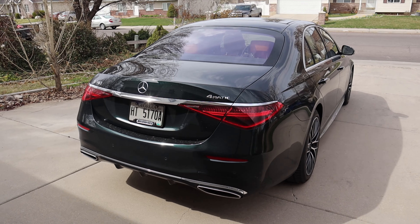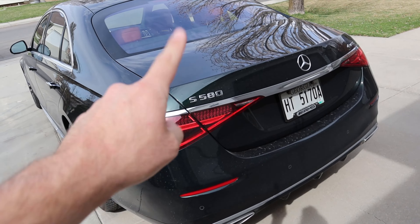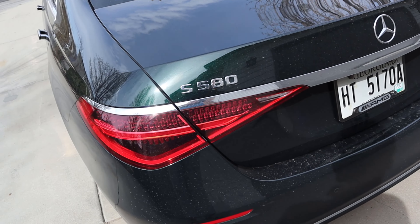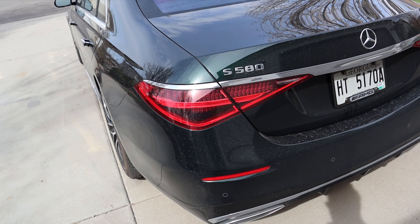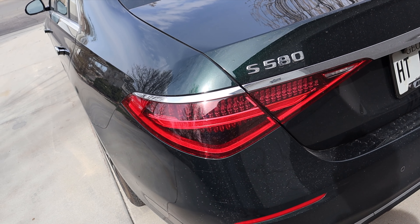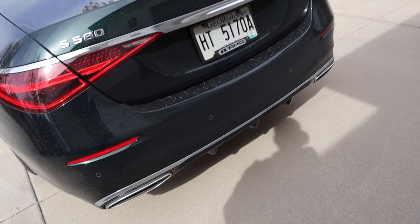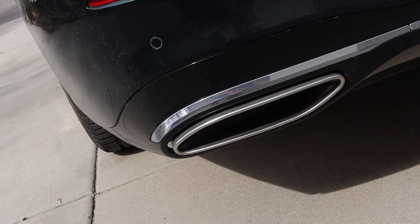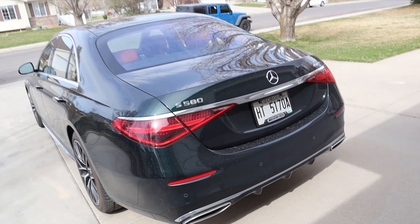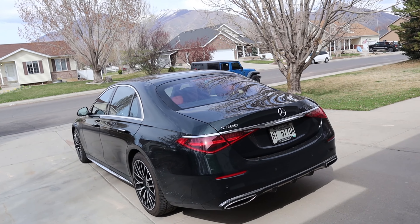At the rear we've got the S580 Mercedes logo and 4MATIC badge. There's chrome trim above the taillights and the taillights run across sequentially — looks really cool. Parking sensors are at the bottom, with coverings over the exhaust tips and a diffuser at the rear.